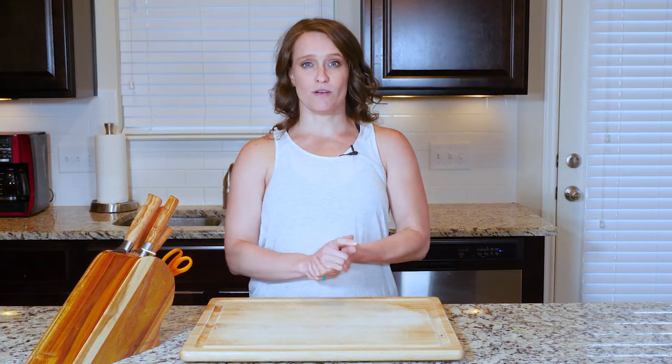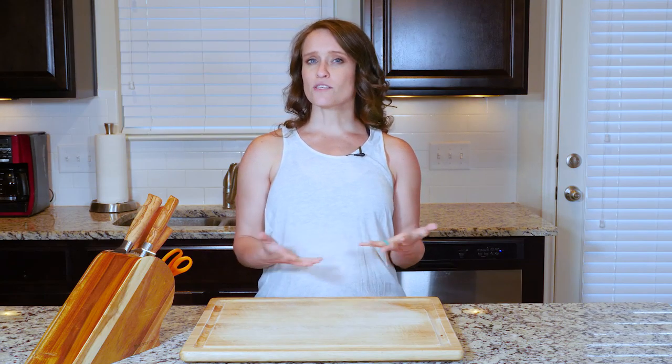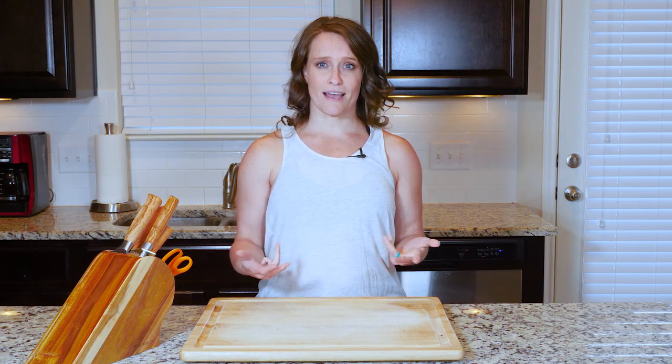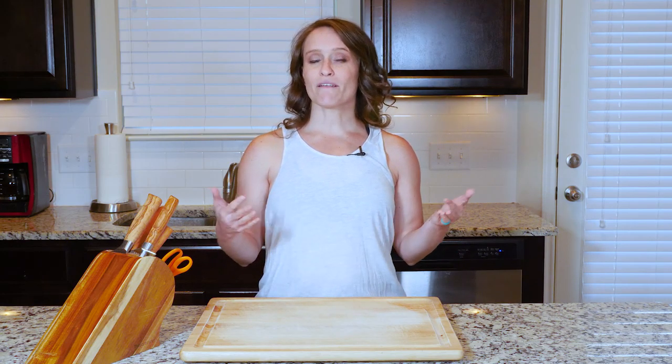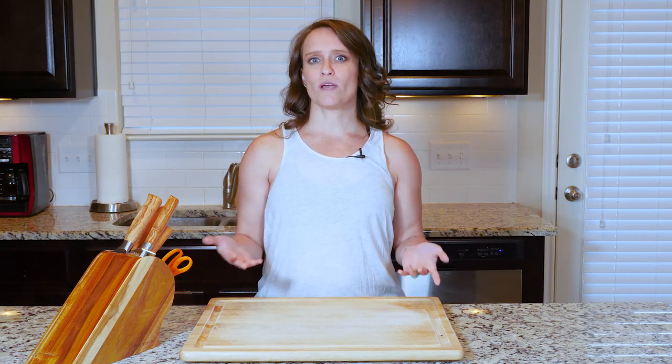Hey y'all, this egg scramble is super savory thanks to the bacon and mushrooms, but luckily the scallions provide a nice balance. Egg scrambles are one of my go-to ways to use up veggie odds and ends I have in the fridge. You pretty much can't go wrong when you toss some veggies in with some eggs and maybe a little bacon, and then you get a filling meal and you don't waste any produce.